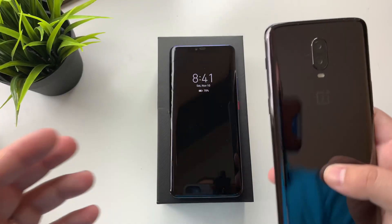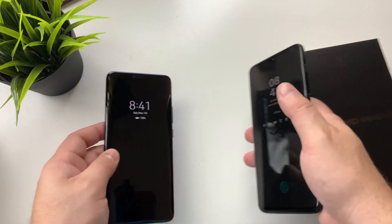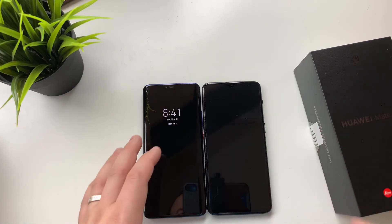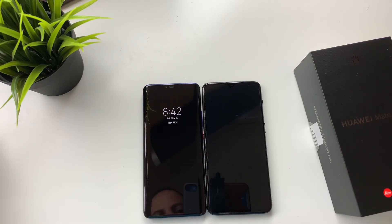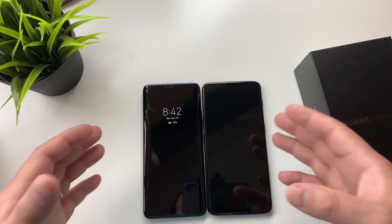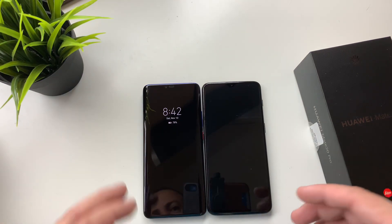Recently we've been using our OnePlus 6T. These phones are actually pretty comparable as far as screen size and all that, and it's really not a fair comparison to put these two up against each other, just because literally the Mate 20 Pro is double the price of the OnePlus 6T. However, just because they have some similar features like the in-screen fingerprint sensors and the screen size, I just wanted to give you guys an idea of how these two kind of compare.